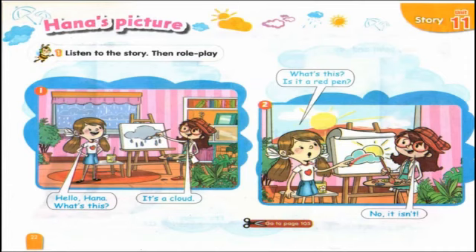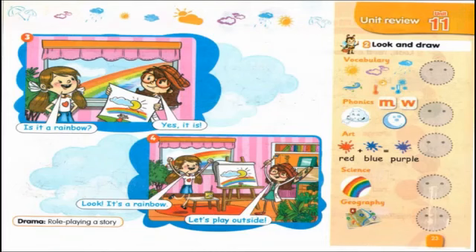One: Hello Hannah, what's this? It's a cloud. Two: What's this? Is it a red pen? No, it isn't. Three: Is it a rainbow? Yes, it is. Four: Look, it's a rainbow — let's play outside.